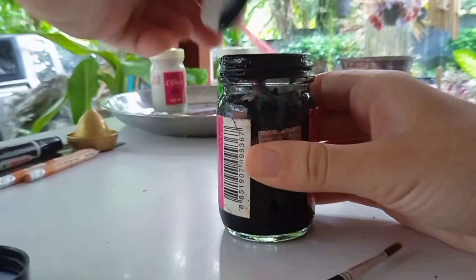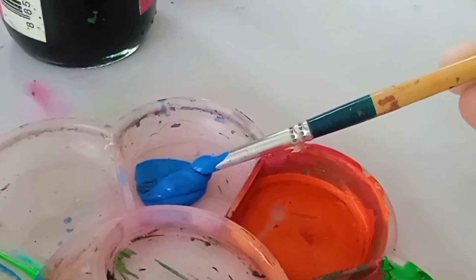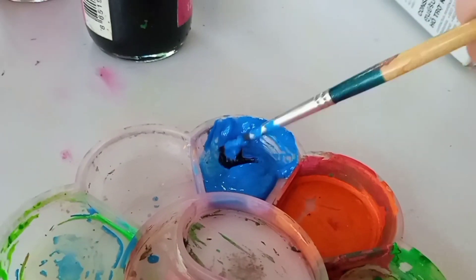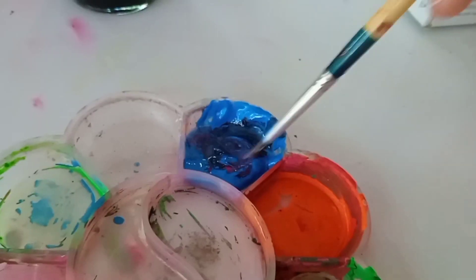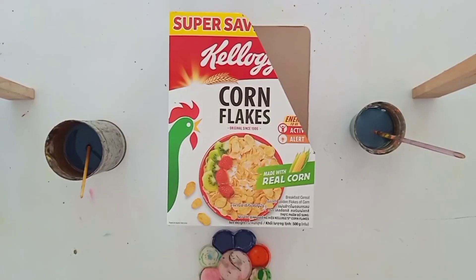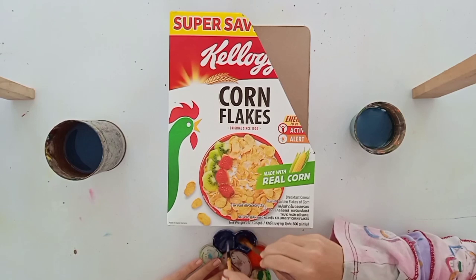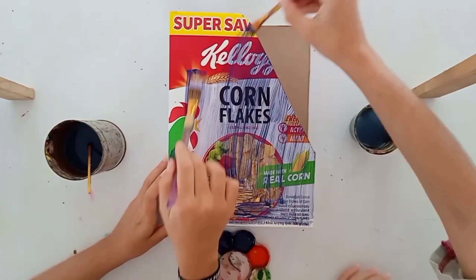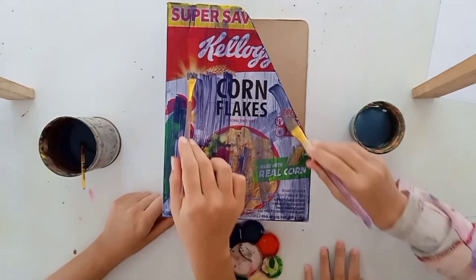With that done, now we can start painting. We started off with making this purpley-blue color, which was going to be the main color for the whole background of the box. And let me tell you guys, it was quite a pain to apply because of the smooth texture of the box and the thinness of the paint. It took us at least five to six layers, and we had to spray some kind of sealant between each layer so we didn't pick up the paint from the previous layer. But luckily we managed to pull through and I think it came out really good.